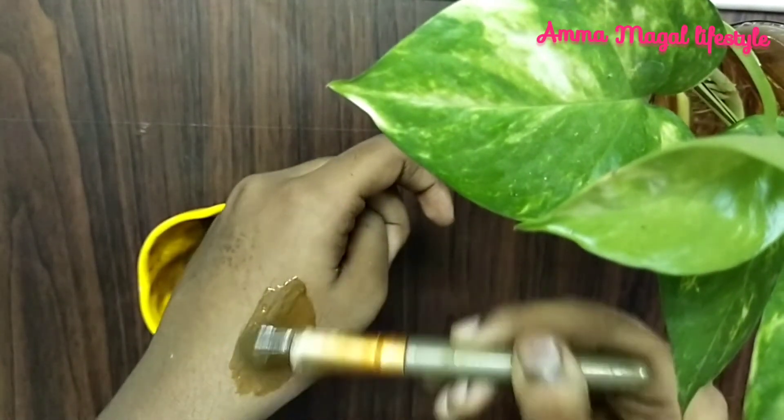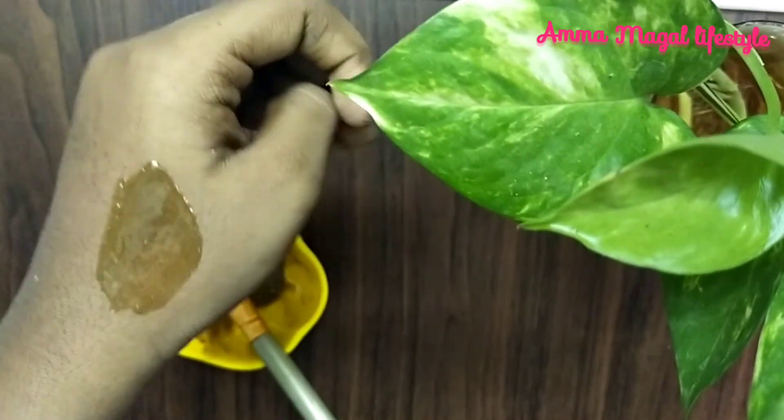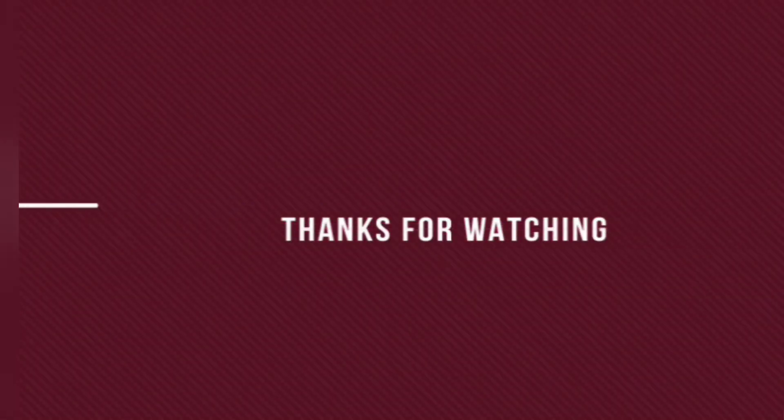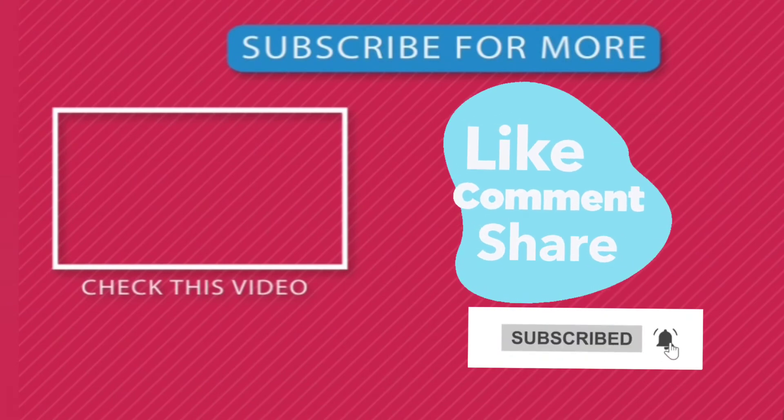You can apply this on your face for 15 to 20 minutes. Thanks for watching. Like and share. Subscribe to our channel and click on the bell icon. Bye!